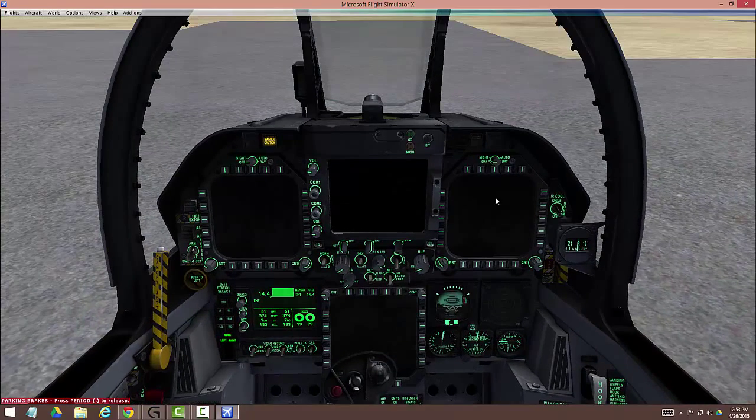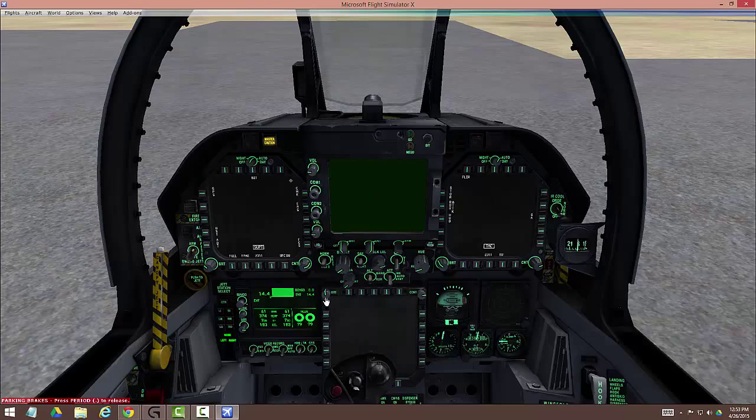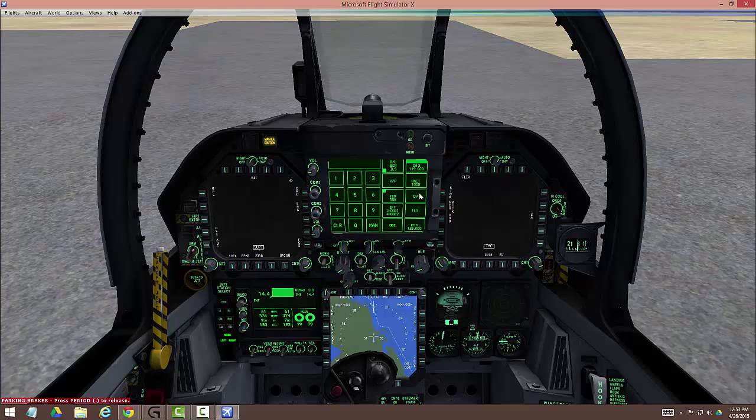We're about to turn on the DDIs. Right DDI — two clicks to auto. Left DDI — two clicks to auto. The MPCD we turn on by moving the brightness about halfway up. If you're not sure, just throw it about halfway up and it's usually pretty good. While these are coming up, we're going to adjust the HUD brightness — this button right here does HUD brightness and you'll see it coming up. This other button changes the hue; I like it a bit orangeish. The other thing you need to set is AOA brightness — that's this gauge right here. Turn it up. You won't see anything happen right now, but if you forget, you won't have AOA indication as you're coming in to land.